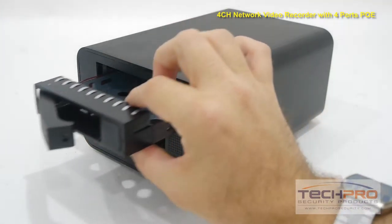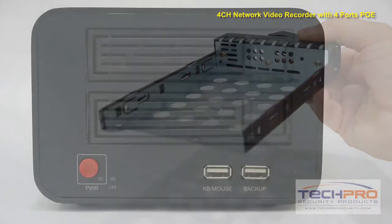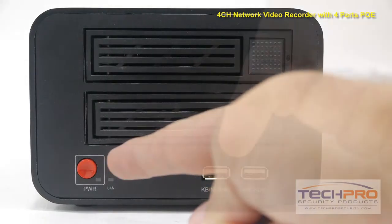This NVR supports up to 2 hard drives which can be accessed via the front panels. On the front you'll find the power button and 2 USB ports.